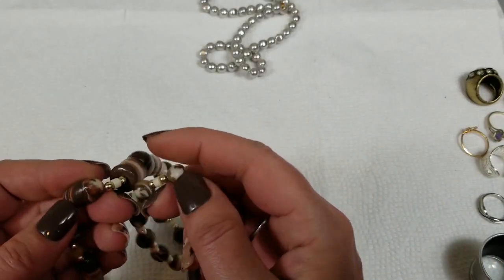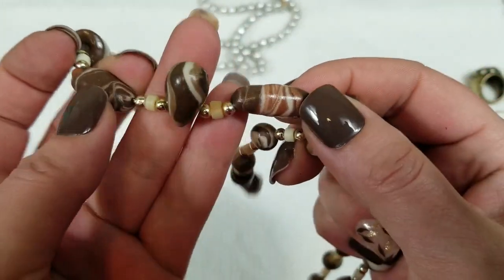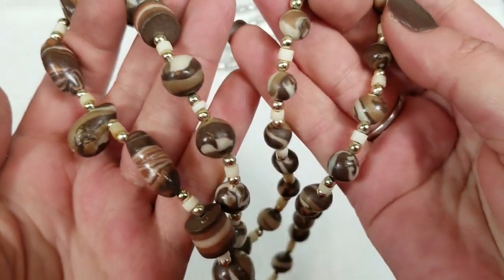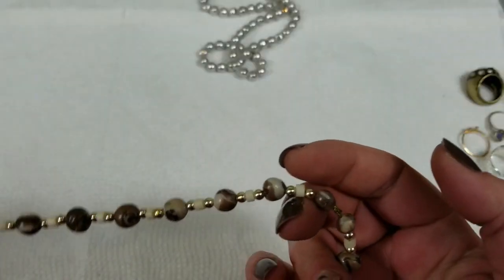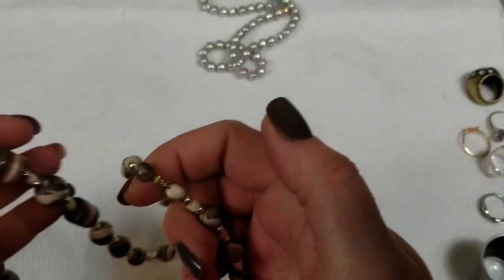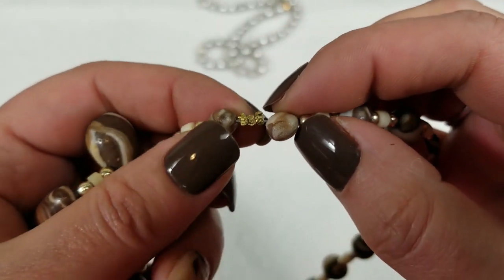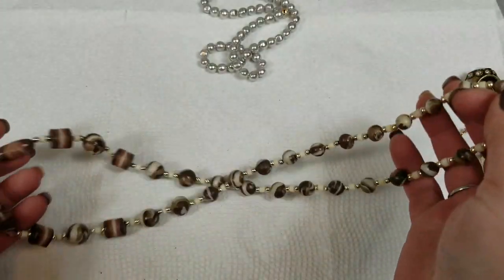I don't know what these are made of — I think they're just acrylic with like maybe paint over them. This is just a pullover. It's got a drop of 13½ inches. On this one we will do $3.